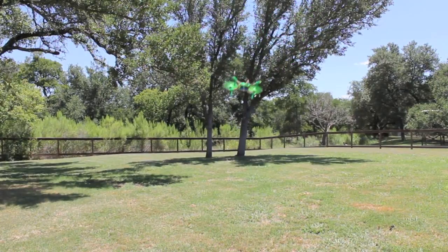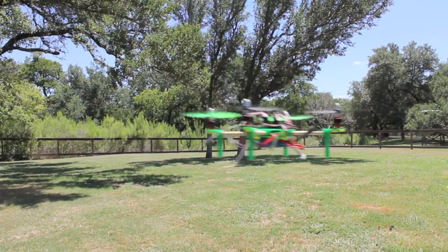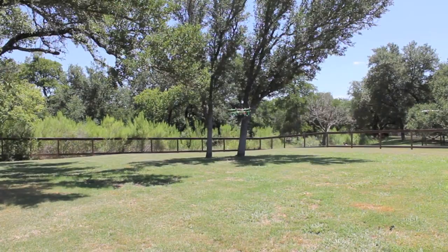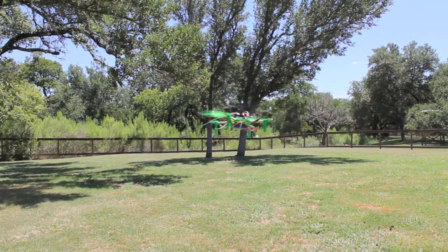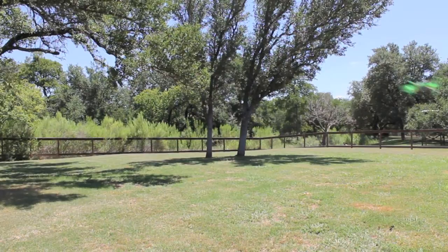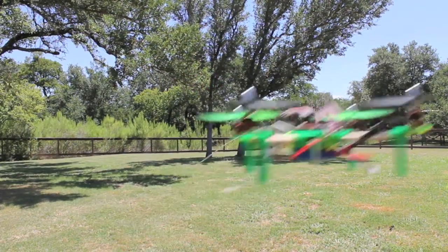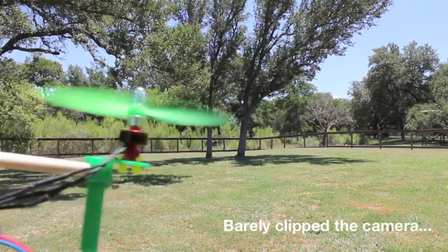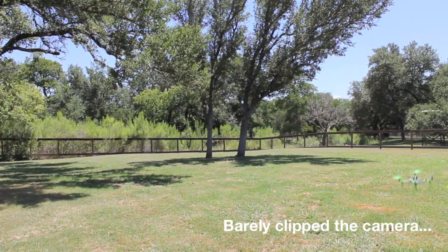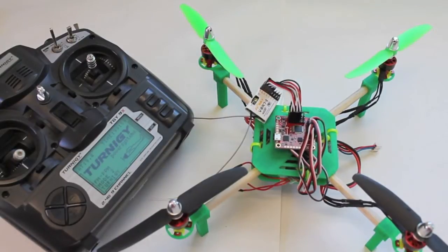Nice and stable. Take it through the trees again — hopefully don't run into one. I'm flying in manual mode, which gives you no self-leveling but it's real easy to control; gains are very low. The Multiwii is an amazing flight controller out of the box. And this thing has a lot of get up and go. That's the DIY mini build, made in flight outside.